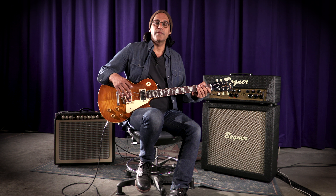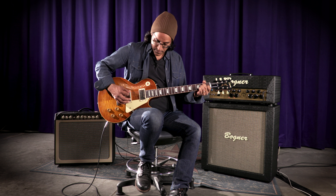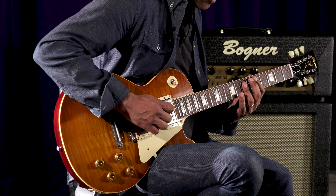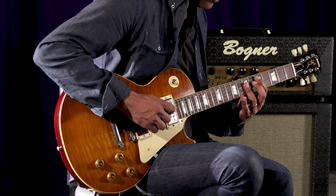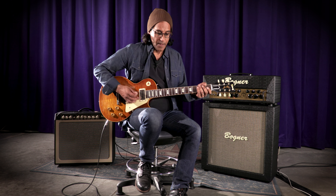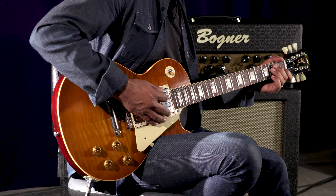Here it is with no bright switch engaged and no deep. Now this amp has reverb, so I'm going to kick that in. You can get a lot of reverb out of this amp — spring reverb.